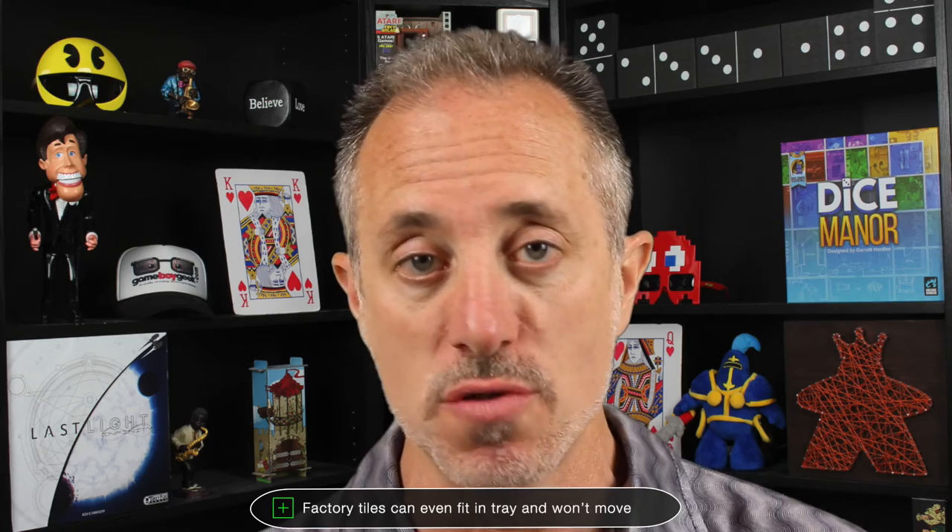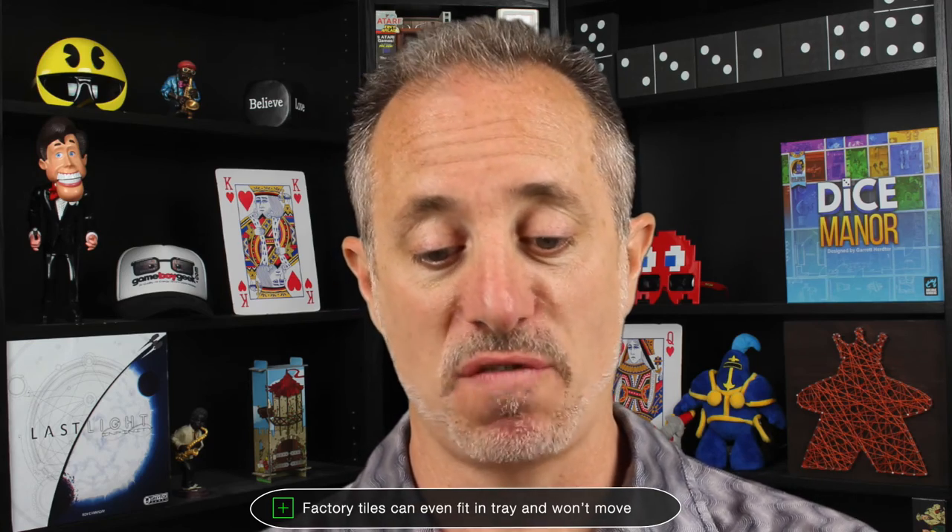If you've always heard about Azul but thought, 'People say it's great but it doesn't look like anything special,' this allows you to say, 'What's $20? It's an impulse buy. I'll play the small version, and if I like it enough I'll buy the big version for home.' I think that's a cool lower barrier of entry to get into Azul if you're not sure if you'll like it. I like that the factory tiles can even lay flat in that tray — they won't even move. You can play basically a four-player game in a two-player space from the original.